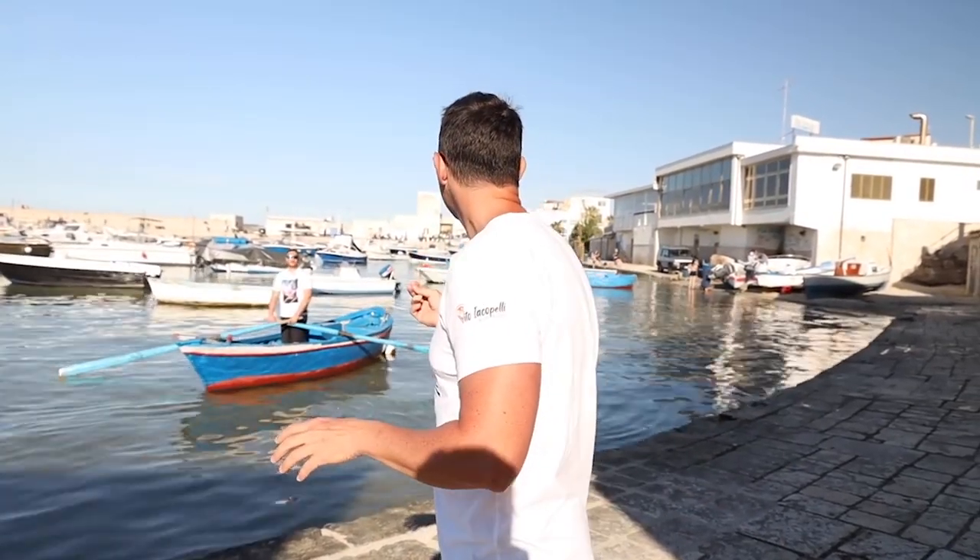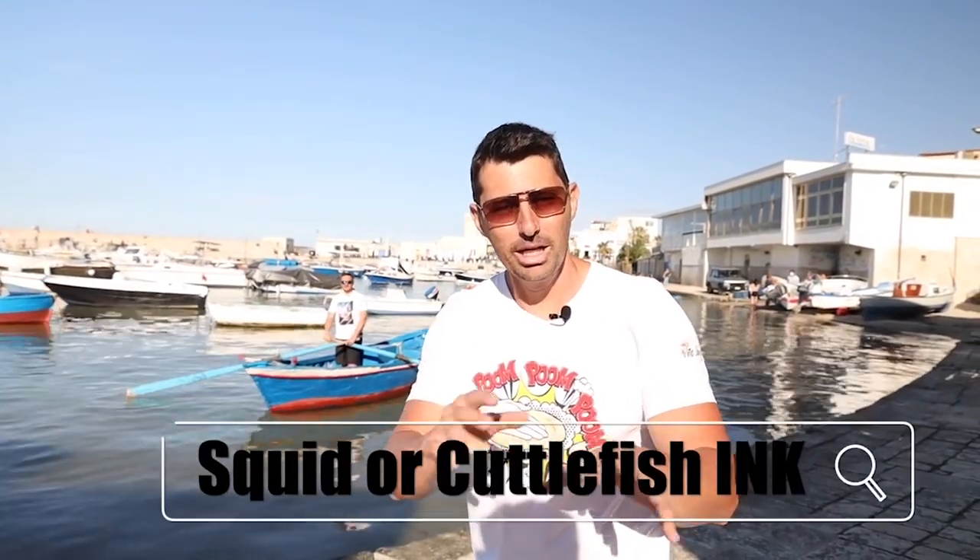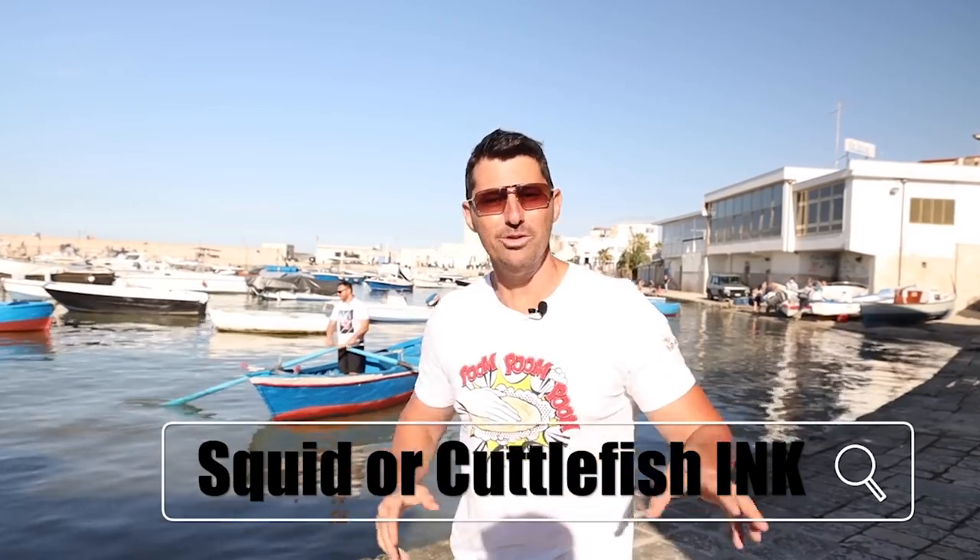Cuttlefish. Squid ink or cuttlefish ink — I'm going to write it down below because I'm going to search how to say this word, but it's basically ink from the fish.